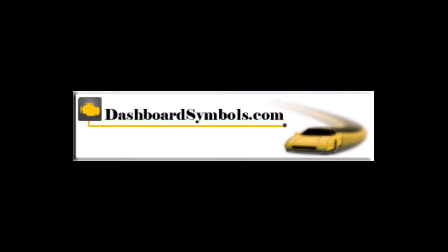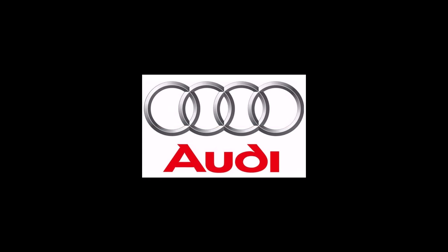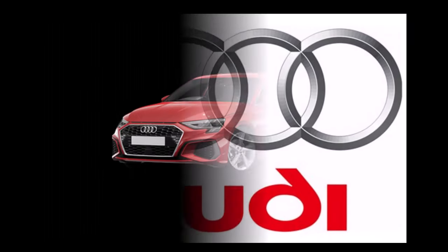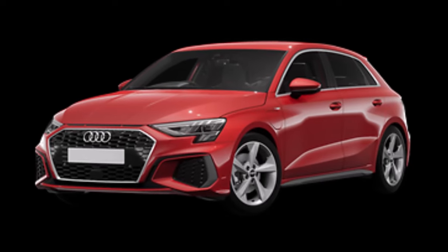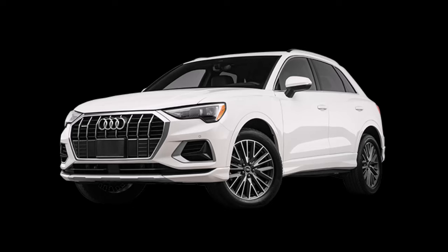This is DashboardSymbols.com. Here we demonstrate opening and starting Audi A3 sedans and Q3 crossovers, 2020 and newer, with a dead key fob battery and a hidden keyhole. This is a backup method that will work to get you in and underway.